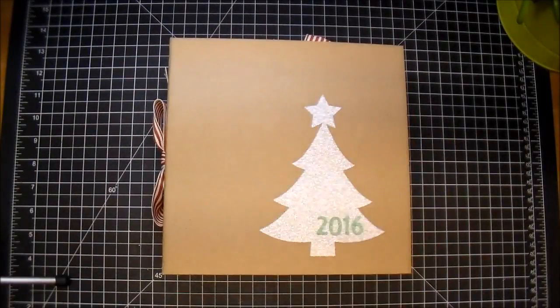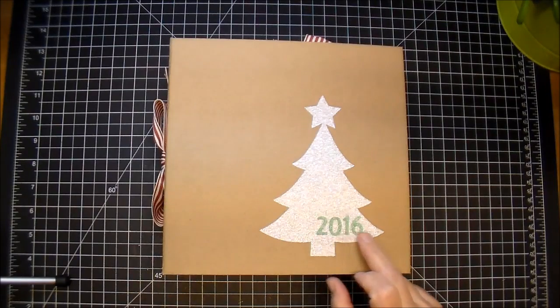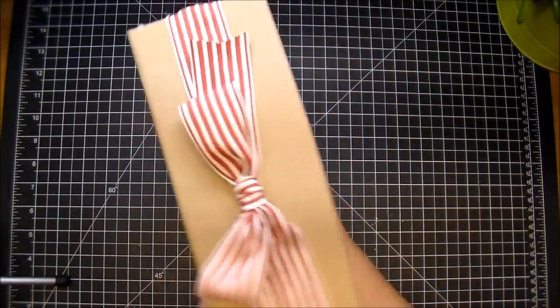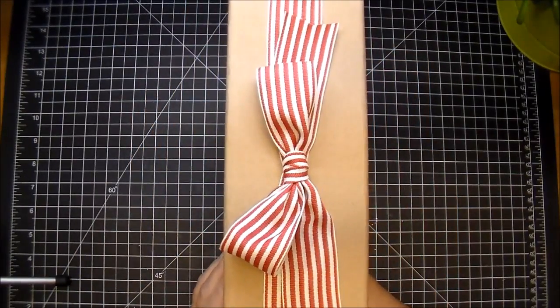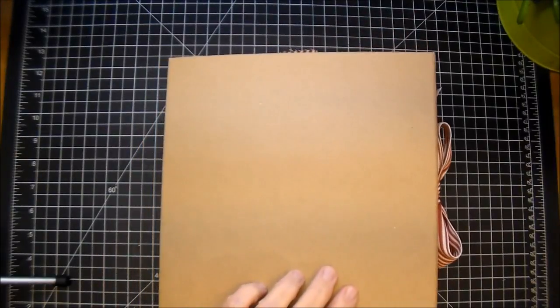I wanted to keep the cover extremely simple. So I cut this out from the Cameo and I also cut out from the DCWV collection, the 2016. I used some Stampin' Up grosgrain ribbon that I've had in my stash for a long time for this spine, and the back is blank.